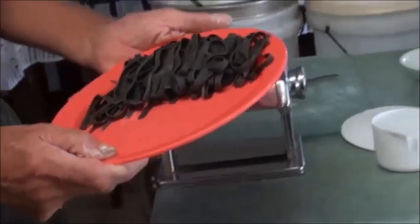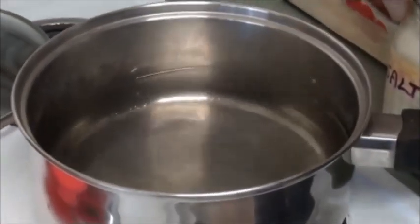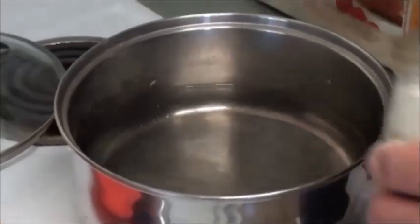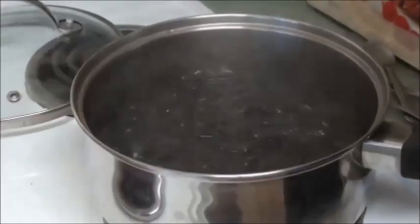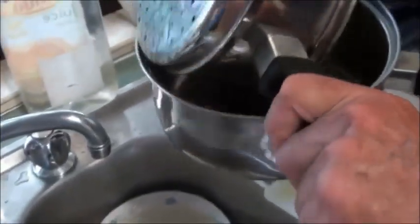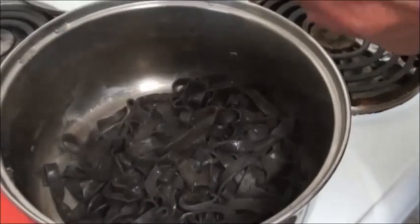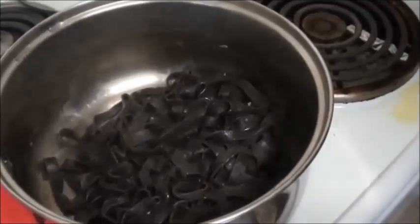Well, that's easily done. Have the saucepan on the stove, half full of water, put the heat on, and put about a teaspoon of salt in there and bring it to the boil. Once the water has come to the boil, pop the beautiful squid ink pasta in there — that's fantastic. Cook it for maybe five minutes. This is cooked — strain the water out, put it back in the saucepan, add some oil, and mix it through to stop it sticking together.